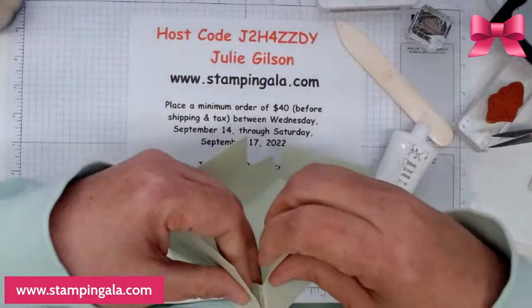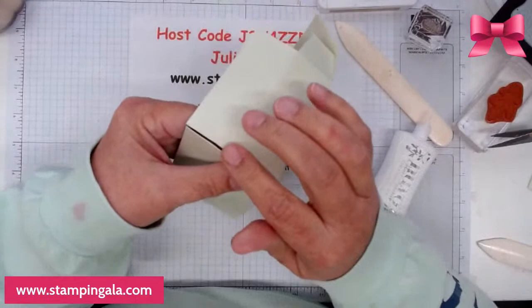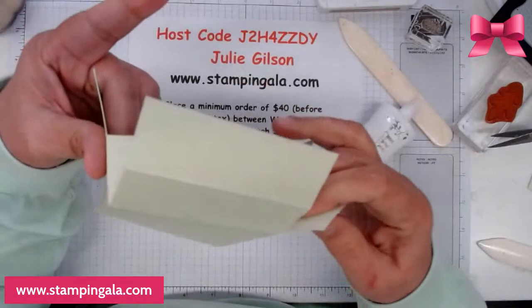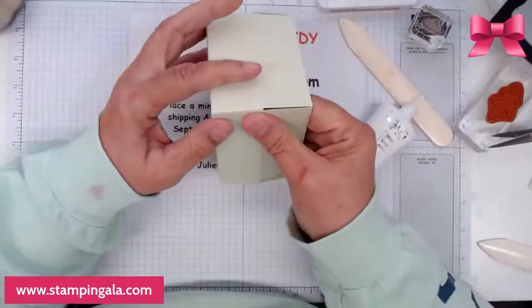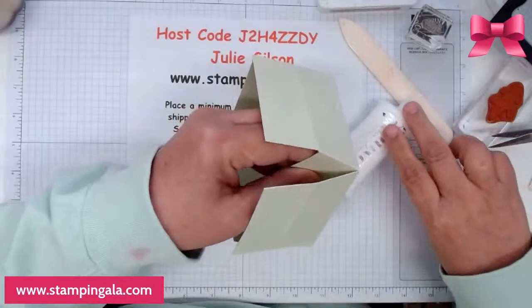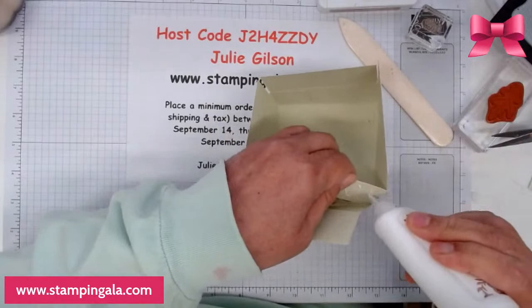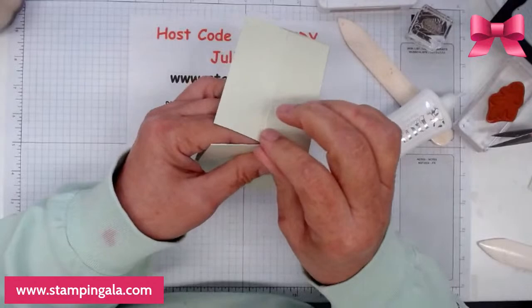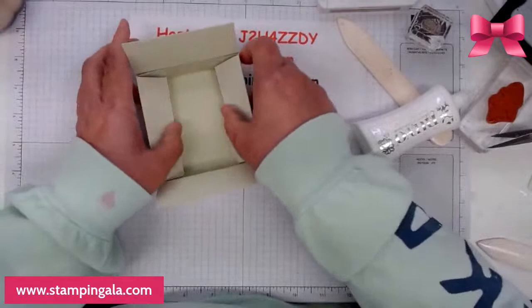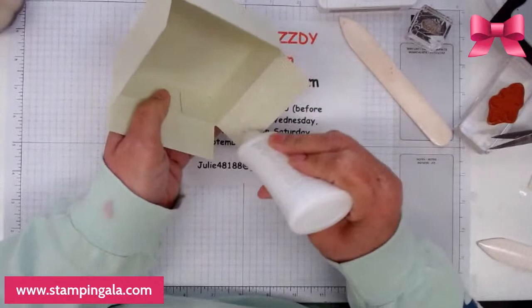Well, Stampin' Up called me yesterday and asked me to present, so I am going to be presenting in Pittsburgh. This is how it looks so far. I'm going to fold in to see if those go in well — and they do — so I'm going to glue this down.